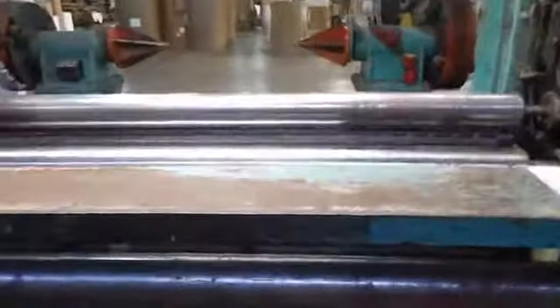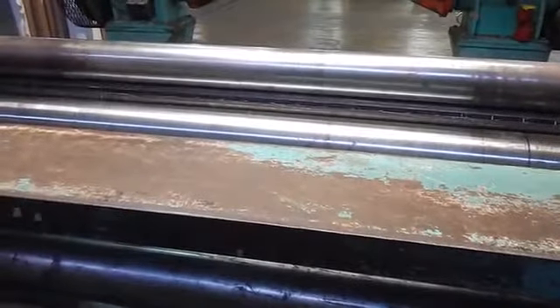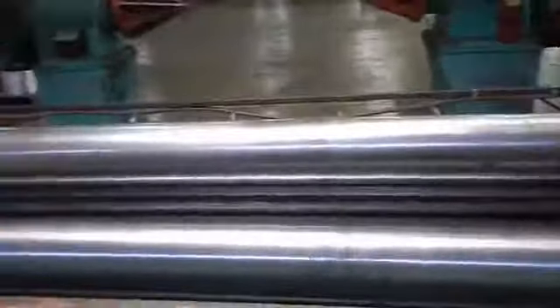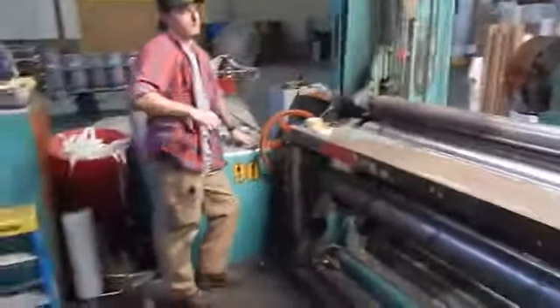And that's pretty much that machine. Everything's functional on that. This does not have a roll kicker — it doesn't have a roll kicker — but we normally put a fork truck right here and we push it off. We just push it off onto the fork truck and then we take the roll down like that.